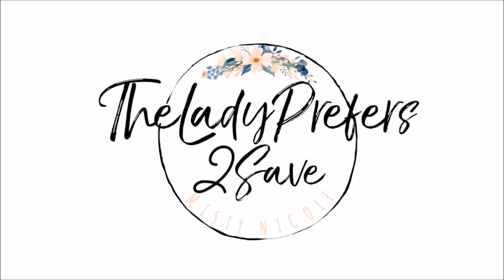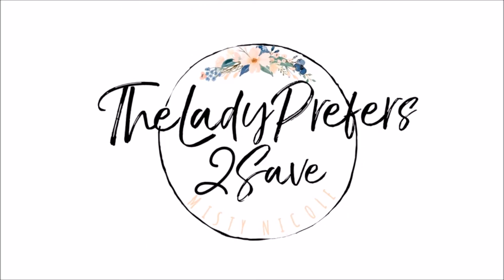Do you like raw, vegan, healthy Valentine's Day truffles for yourself, loved ones, or your family? Hello everyone, my name is Misty Nicole from TheLeagueFirstToSave.com. Welcome back to my channel.